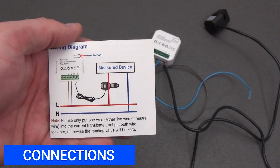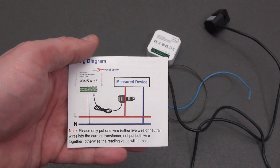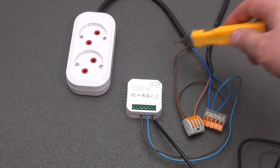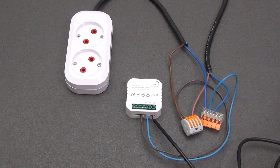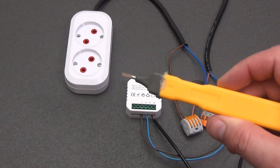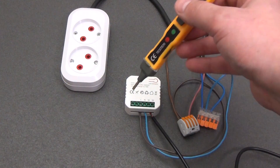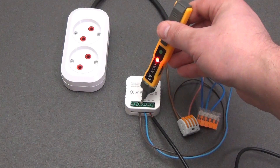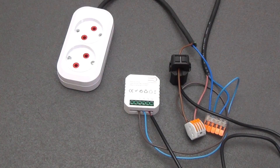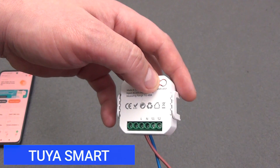The connection diagram is simple. This is a single-phase device, so it is important that the measured load and the power supply to the device are on the same phase. The connection diagram is indicated in the instructions. We connect power to the device and connect the current transformer to the load whose parameters we will measure. We need a screwdriver to determine where the phase is and where the zero is, since it is very undesirable to confuse the connection. The screwdriver reacts to the phase by lighting the indication LED. Latch the current transformer onto the phase wire going to the load.